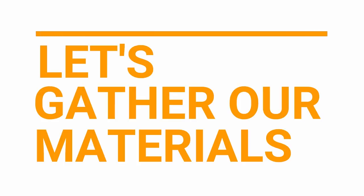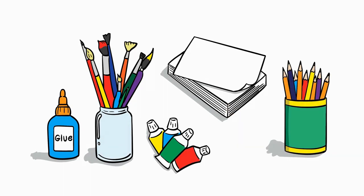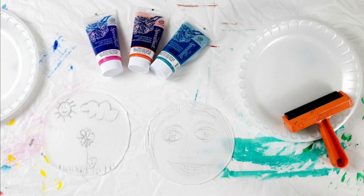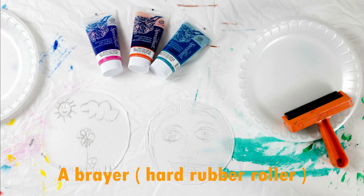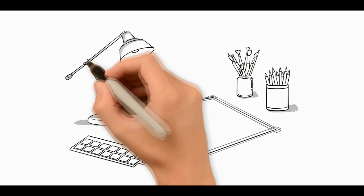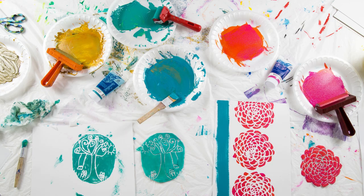Let's gather our materials. Here's what we'll need for styrofoam printmaking: styrofoam plates, water-based printing ink such as Speedball, a brayer which is a hard rubber roller, plus paper, a pencil, and scissors. This is a messy project, so make sure to cover your table first, and keep rags or paper towels handy for washing.